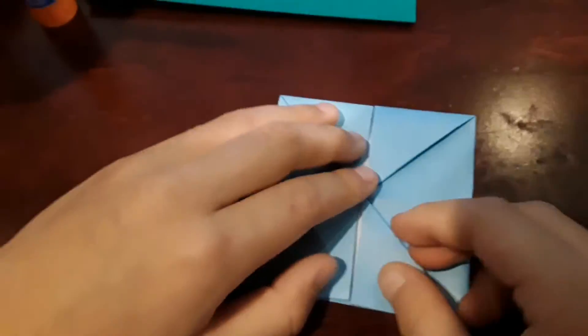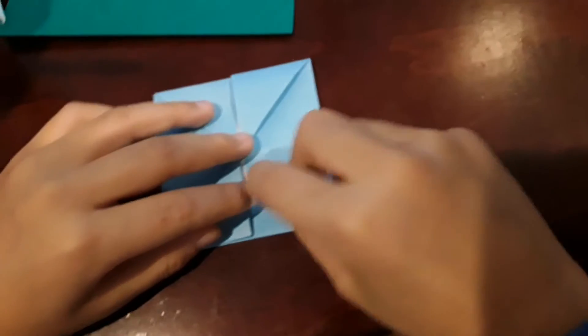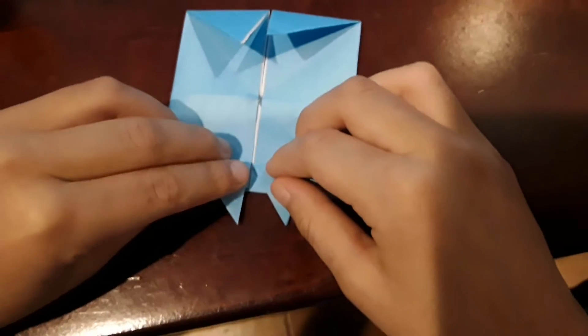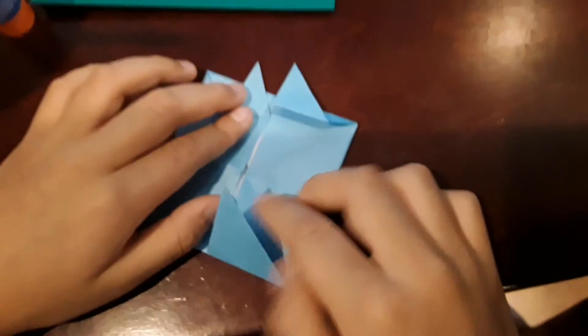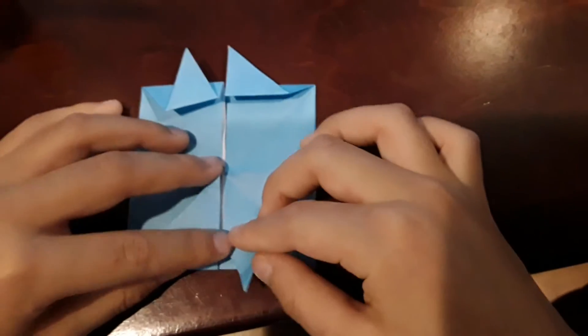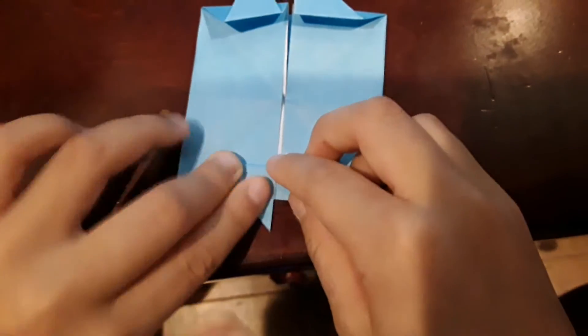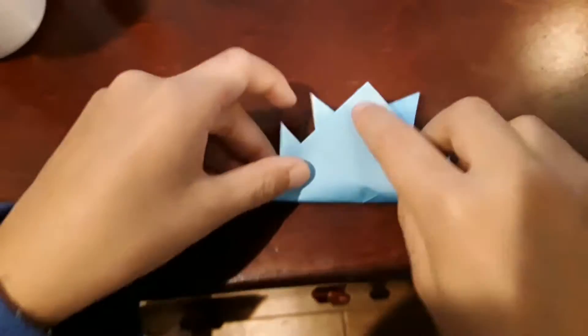Now there's going to be messed up ones and correct ones. Take one side — we'll call this the messed up one — go like this for the messed up one, and like this for the correct one. Turn it over, and since this one is the correct one, you're going to make this one the messed up one, and this one will be the correct one. Then you're just going to fold it in half this way, so it turns out like this.